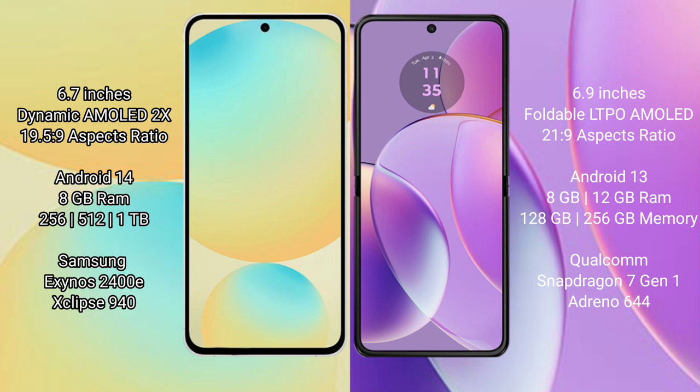The Samsung Galaxy S24 FE runs on the Android 14 operating system, while the Motorola Razr 40 runs on Android 13.